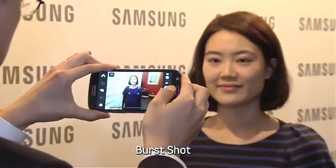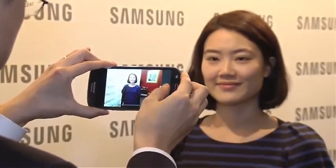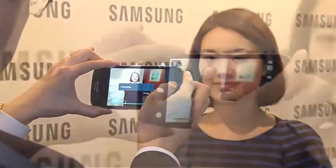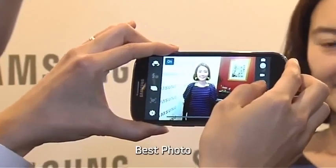The burst shot feature lets you take up to 20 photos consecutively. And the best photo feature automatically recommends the best among 8 different shots.